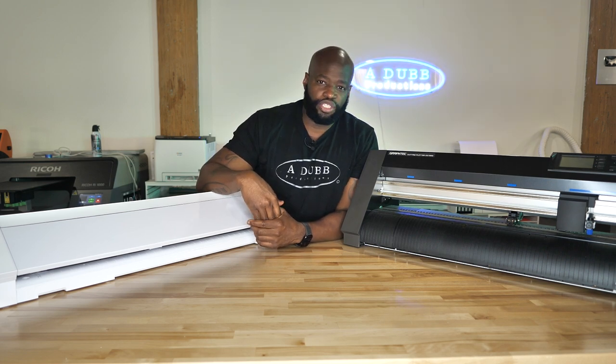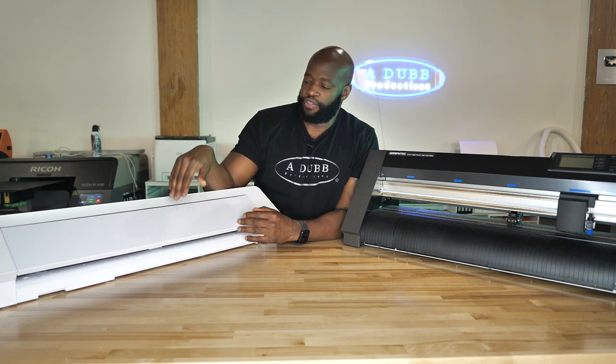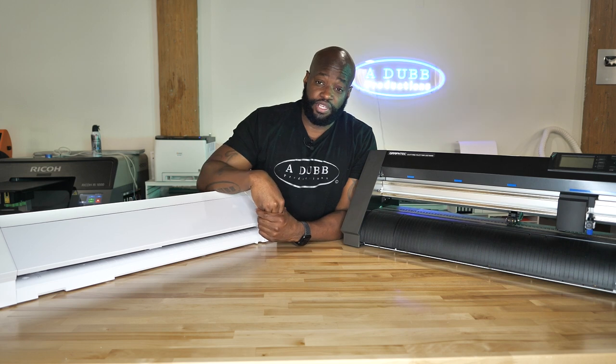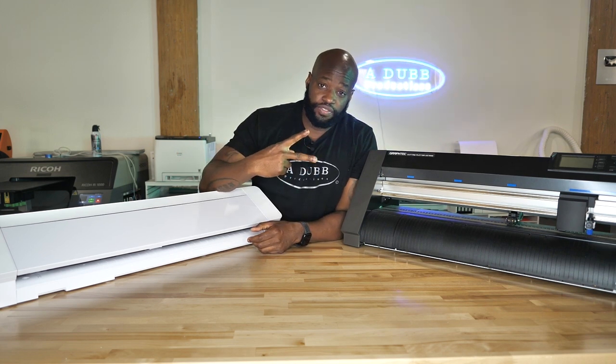I'm an artist just like you guys are artists, and I know what artists like. Part of being an artist is enjoying the process, enjoying what you're doing. The Cameo makes it enjoyable. In my opinion, the Graf Tech doesn't. Thank you so much for watching. Alan Wade. Talk to you guys on the next video. Peace.